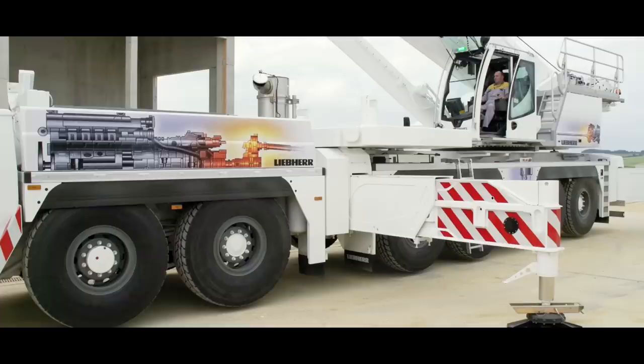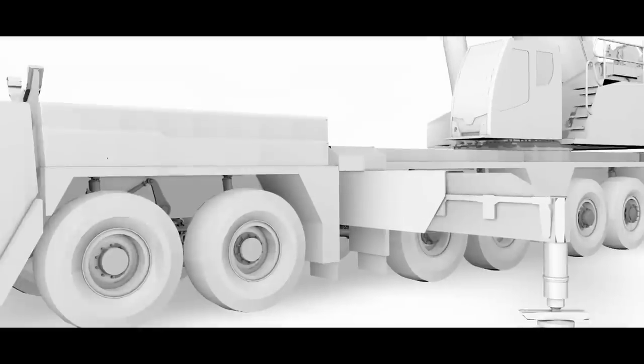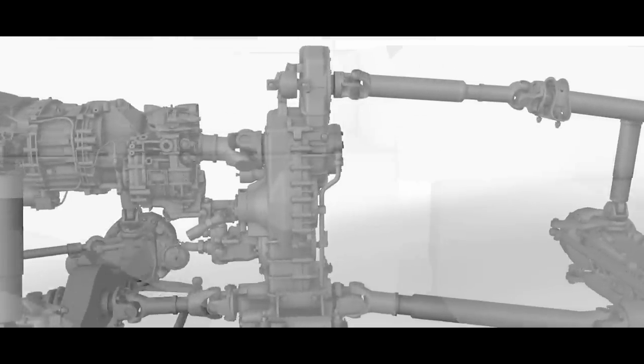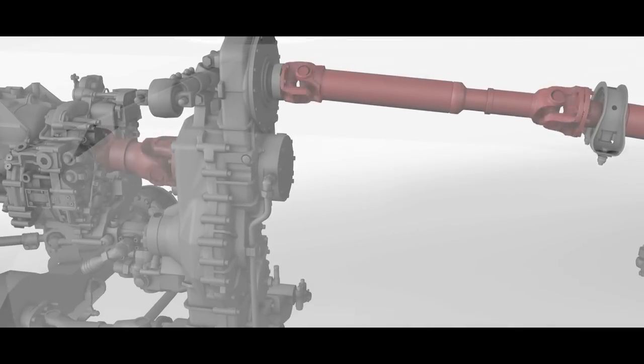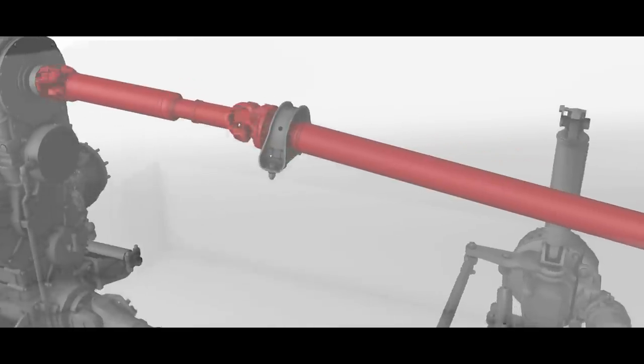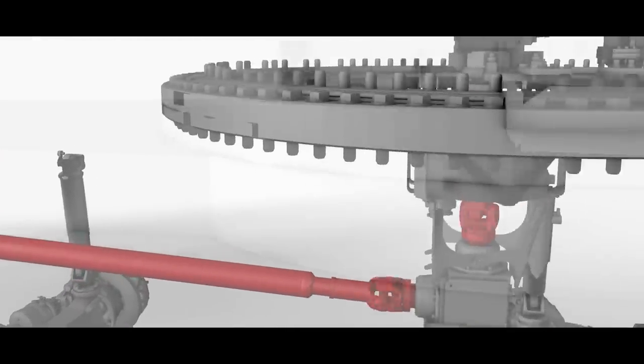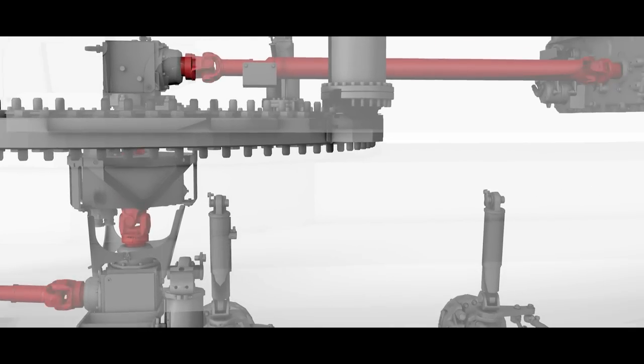The distributor gearbox in the drivetrain switches to crane mode. In other words, the second drivetrain transfers the engine speed to the superstructure using propeller shafts and two mitre gears. So, one engine for two jobs: driving and hoisting.